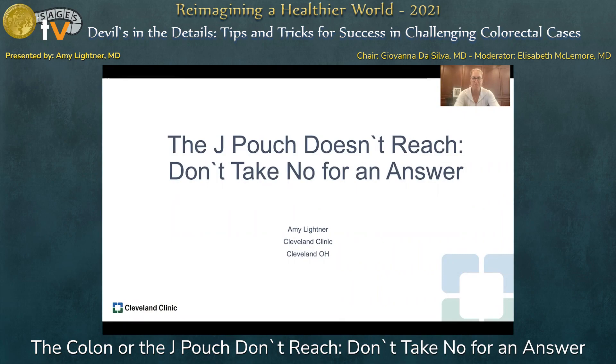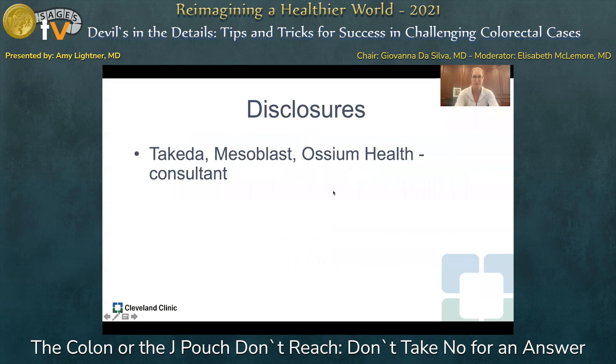Thank you for the opportunity to present. I'm going to be talking about when the J pouch doesn't reach, and why you don't need to take no for an answer. Some tips and tricks on when you're in the operating room and having a difficult time getting the J pouch down to reach. A couple of disclosures: I'm a consultant for Takeda, Mesoblast, and Osteum Health.